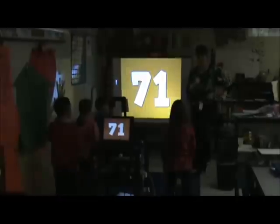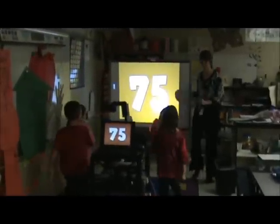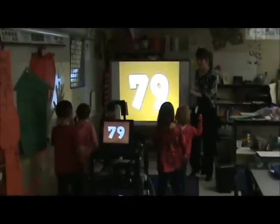Awesome. In twice. 71, 72, 73, 74, 75, 76, 77, 78, 79, 80.